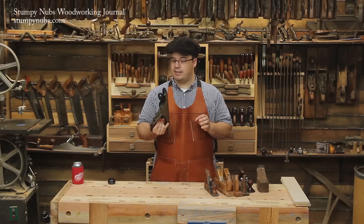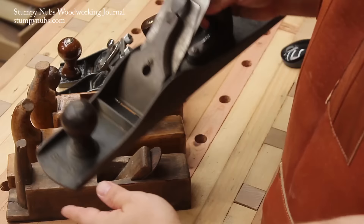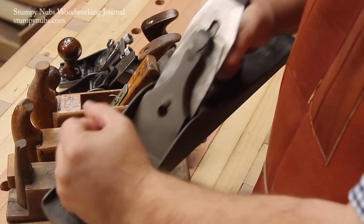A lot of woodworkers keep a second iron for their jack plane with a little bit of a camber edge. It won't be as fast as a traditional scrub plane because the narrower mouth means you'll have to take a thinner shaving, but it will get the job done.